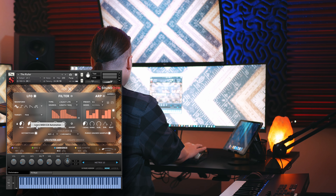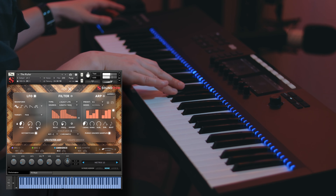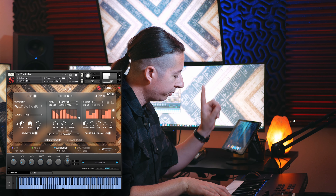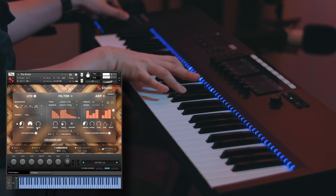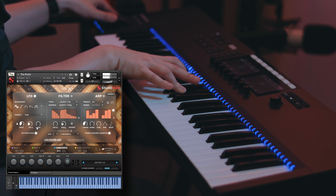You can also learn this to your mod wheel as well, so if you want to control it in real time, you can do that — getting a little bit more panning around in the stereo field. That's just a fun way to create some movement within your tracks.